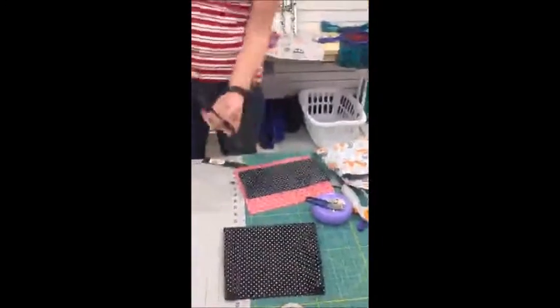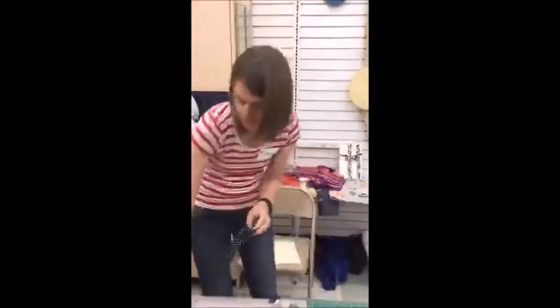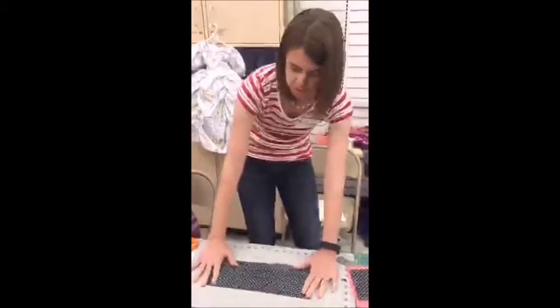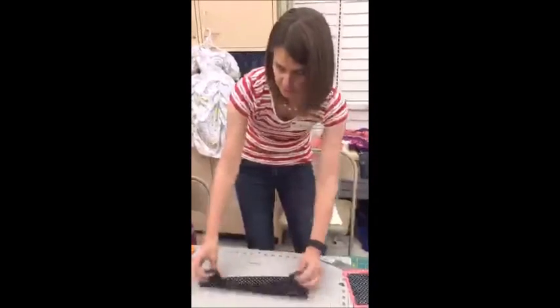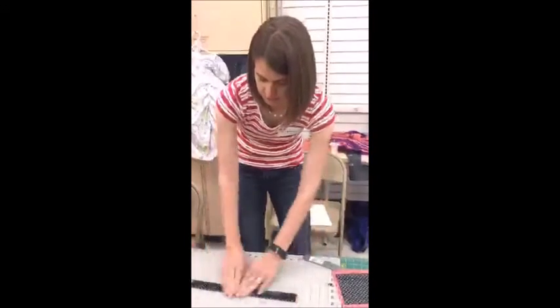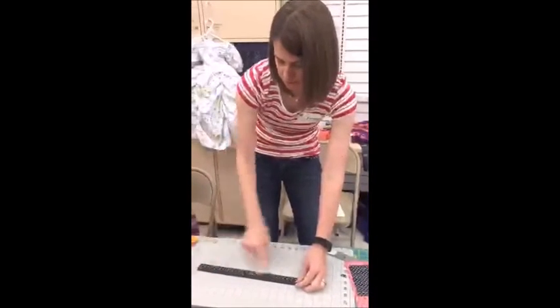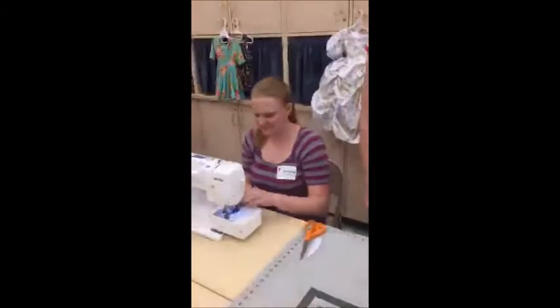Next we are going to do the strap. We have all this written on paper so you don't have to memorize everything. I'm just showing you so that when you get to that part you'll know. So the strap, we're going to fold it like you would bias tape. First you'll fold it in half and iron it, then open it back up, go into the centers and iron it, then fold it back again and iron it so you kind of have it in fourths. Then you'll sew down each side an eighth of an inch from the edge, and after you do that the strap is done and you can set that aside.